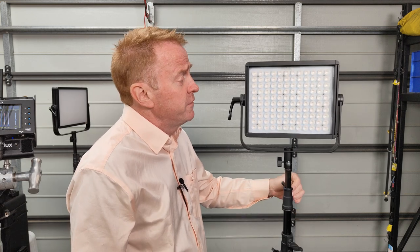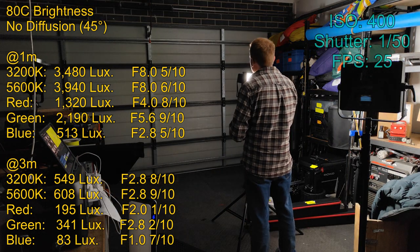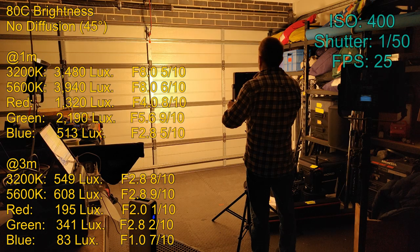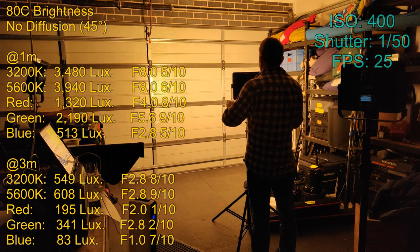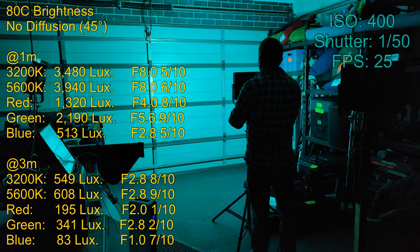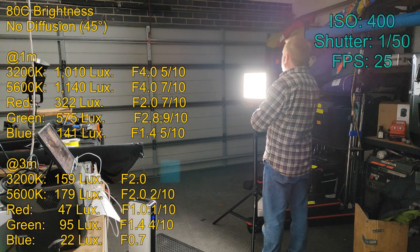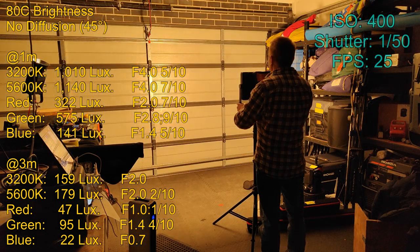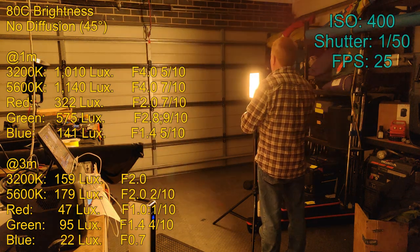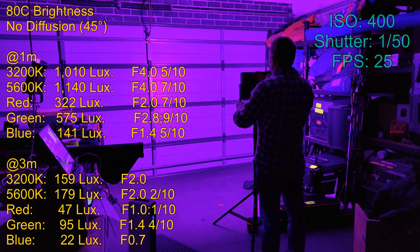Now let's look at how the ADC performs — first with no diffusion. Just like the ADBN, the ADC's 45 degree beam angle is more like a 45 degree hot spot with a lot of drop-off to the sides, which is again why I would have loved to see honeycombs sold with this system. On the edge of the beam there is a little bit of colour hue towards green, but it's well under half of a one-eighth correction gel — you'd need a spectrometer to see it. In colour modes the colour is consistent across the beam. With diffusion attached, just like the ADBN, this gives a beautiful even light spread, consistent results regardless of the CCT dialled in, and consistent colouring edge to edge in HSI mode.